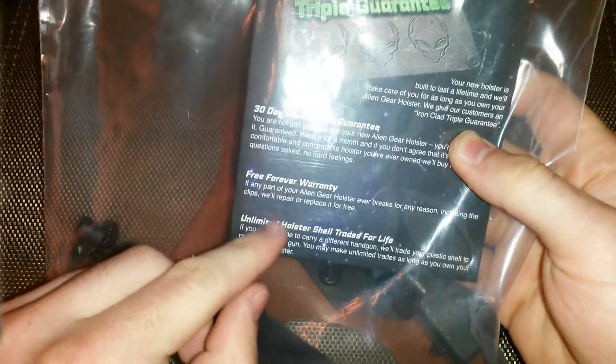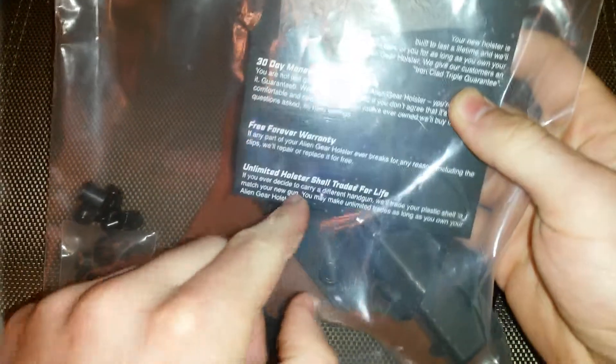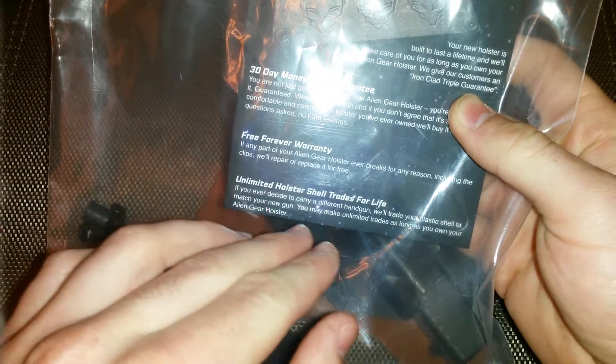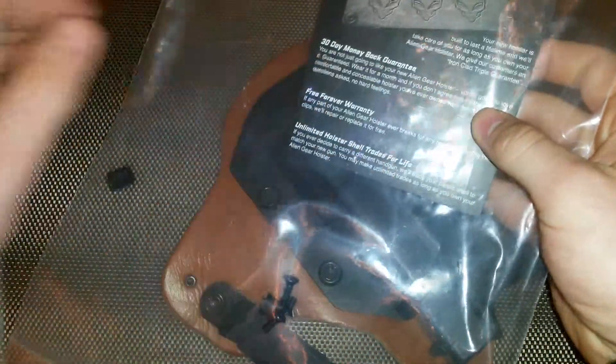You get a 30-day money-back guarantee, a forever warranty, and an unlimited holster shield trades-for-life program. If you ever decide to get a different handgun, they'll trade your old plastic shield for a new one, which is really cool. For a company to come out and offer that, it's really impressive.